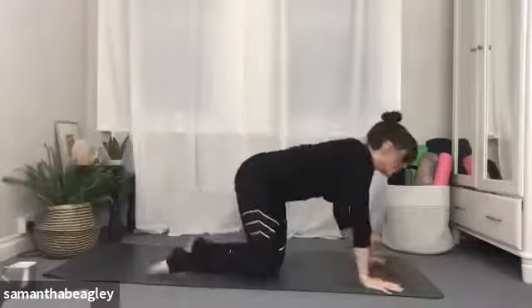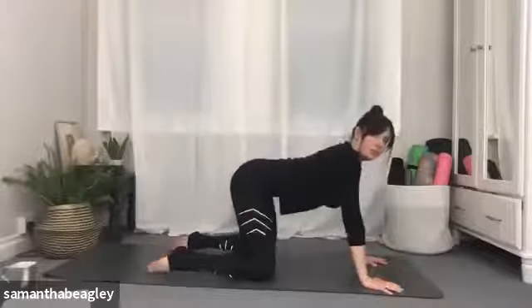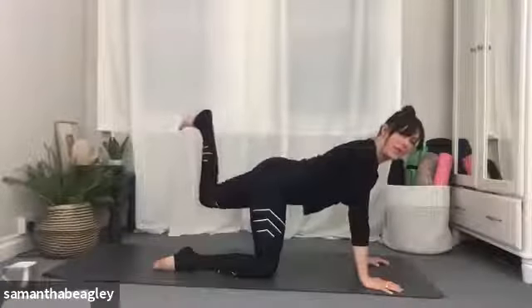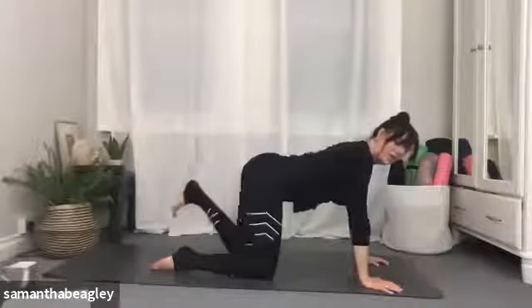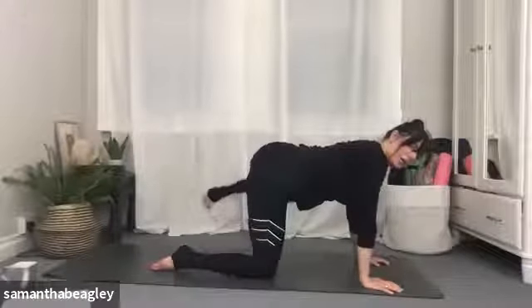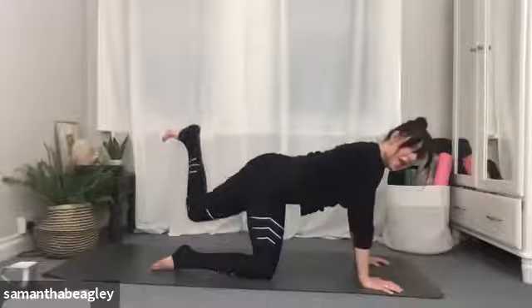Drop back down into an all fours position and give yourself a little wiggle through the spine. Tuck that left toe under, kick up towards the sky — bending the knee, flexing the foot. Let's do our circles: one, two, opening the hips here, three — keep that breath flowing — and back the other way: one, two, and three.